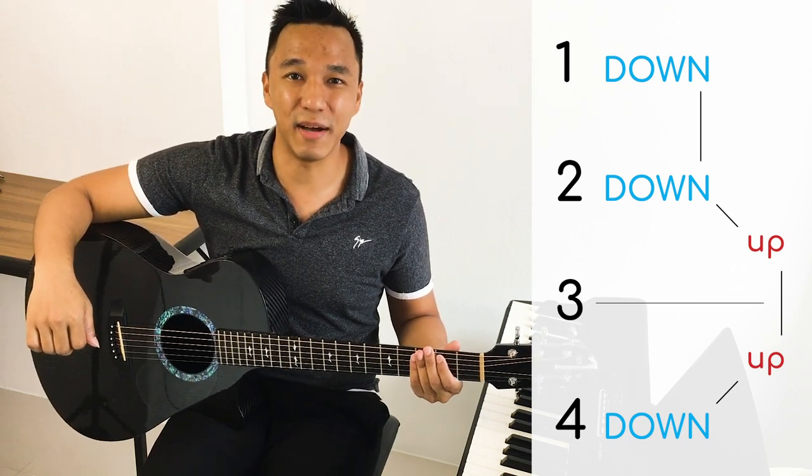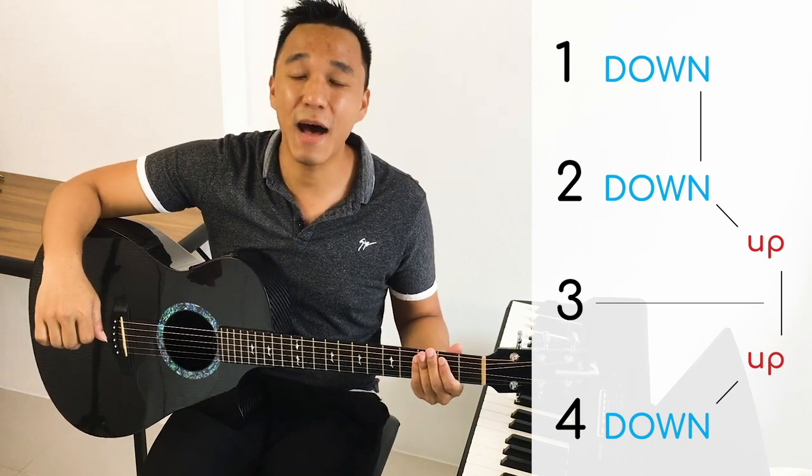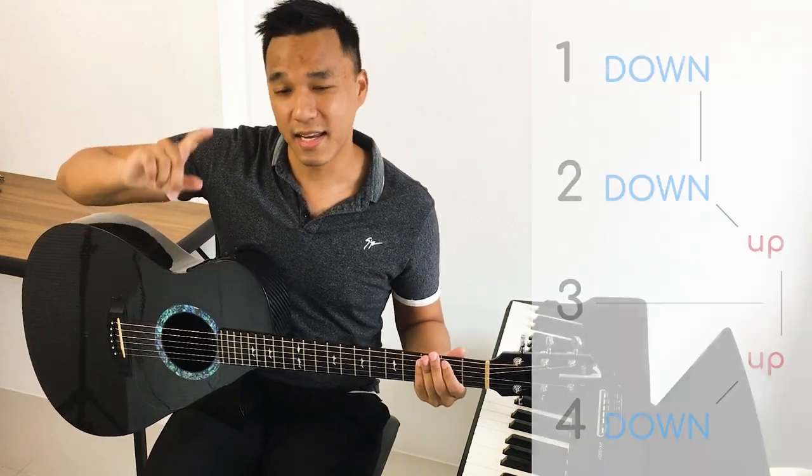Down, up, up, down, down, down, down, up, up, down, down, down, up, up, down. Pretty easy, right? Next step.